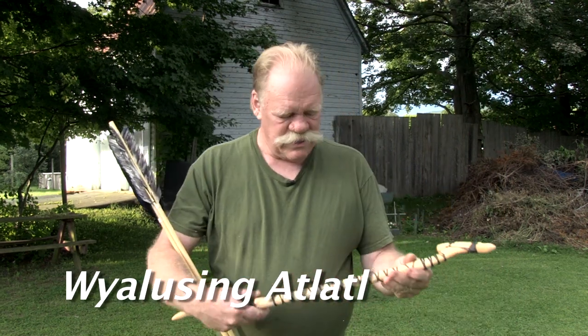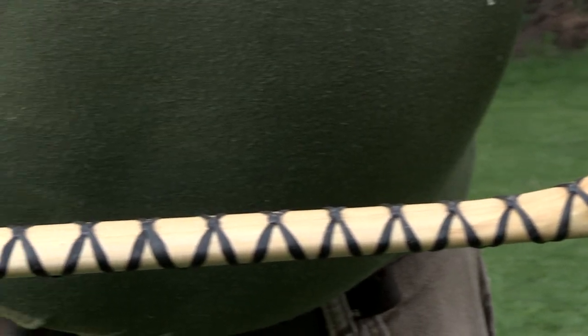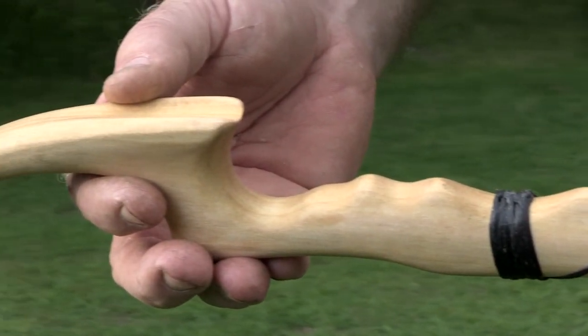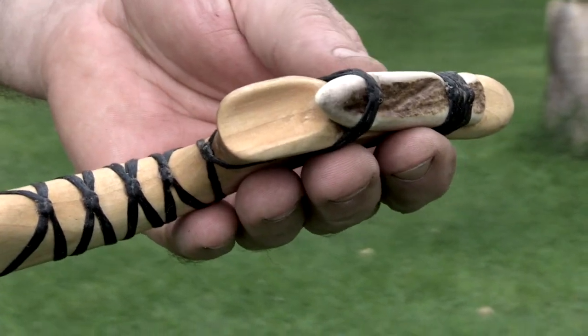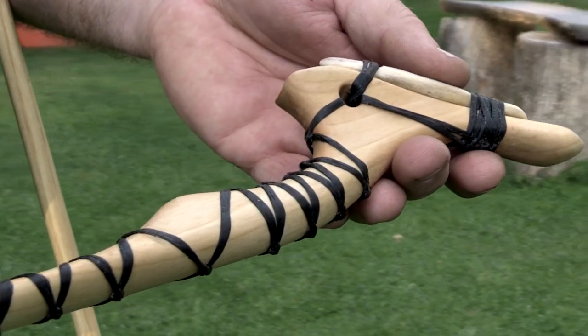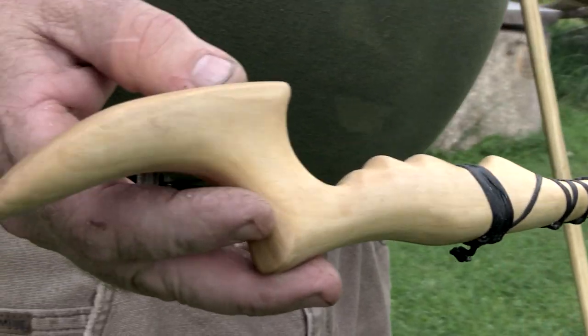So I'm going to tell you about the Wyalusing. This is an atlatl that I designed. A couple of decades ago when I started messing around with atlatls, I was reading National Geographic magazines and kind of wondered what they were all about. I looked at some pictures and then went back to the shop and I created this atlatl.